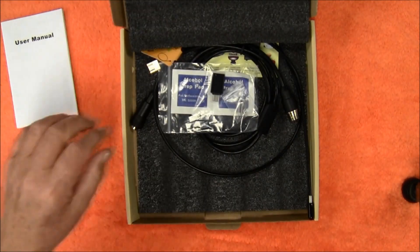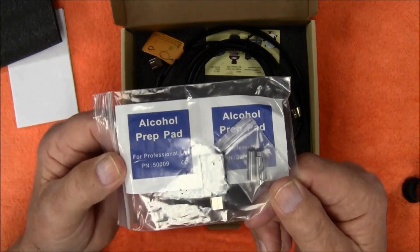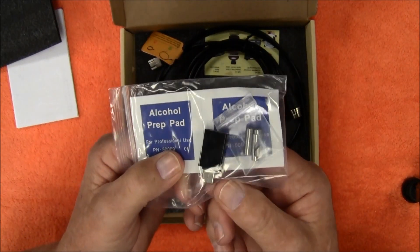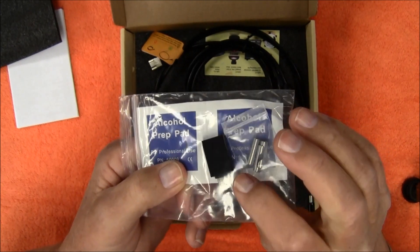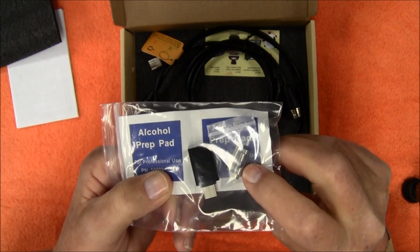What else is in this package: you've got a couple of alcohol prep pads, an adapter for the USB cable to plug it into your Android phone, and three side mirrors.